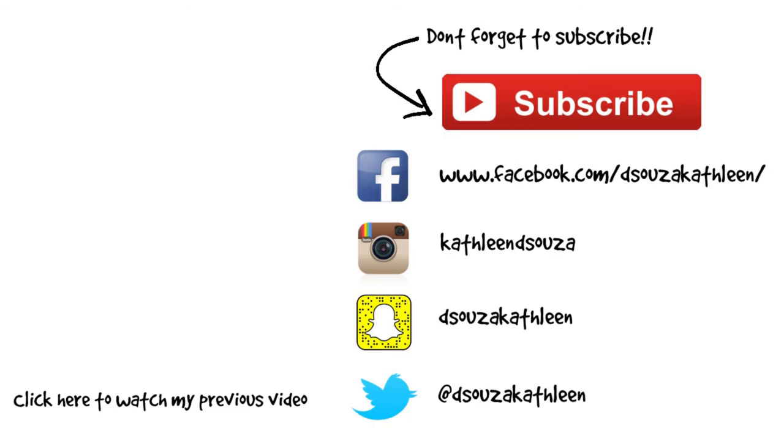Do not forget to give this video a big thumbs up if you liked it. Do not forget to like, share and subscribe if you haven't. I'll see you soon again next week. Bye!